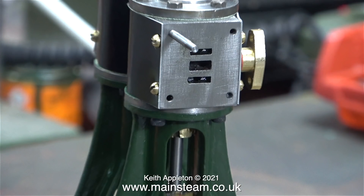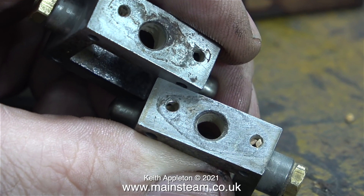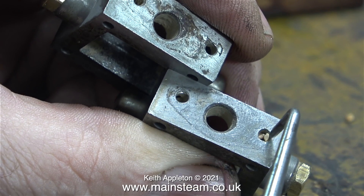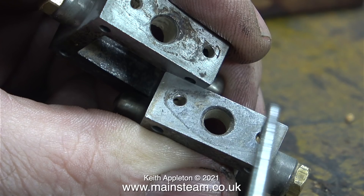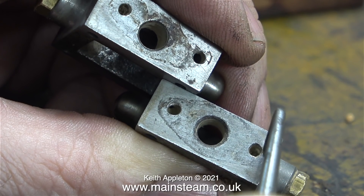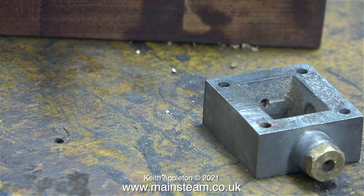It's nearly time to fit the studs which hold the steam chest and the steam chest cover in place, but first the steam chests need attention. The steam chests have been in the tumbler polisher and the last traces of media are being removed from every hole. The polishing media used is ground-up walnut shells - it does the trick although it hasn't cleaned these up very well. A steam cylinder would not be put in this media as it would get stuck in every port.